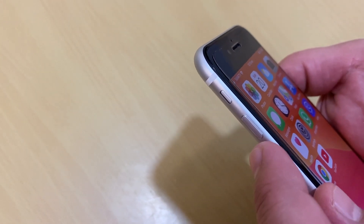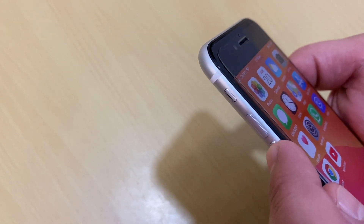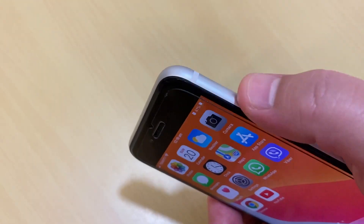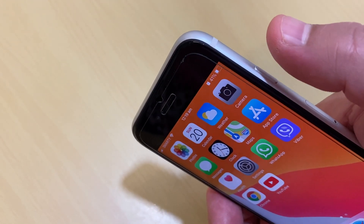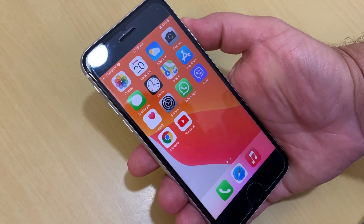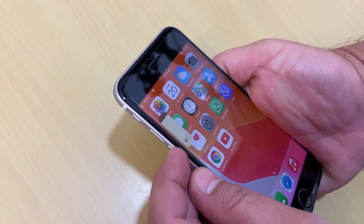Then quickly press and release the volume down button. Then press and hold the side button until you see the Apple logo, and your iPhone will begin restarting. I will now show you where the volume up, volume down, and side buttons are.